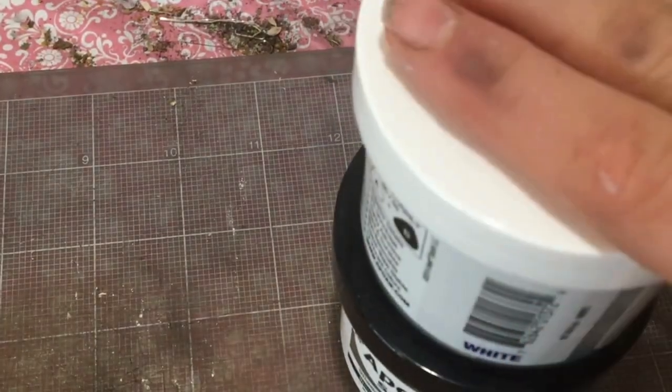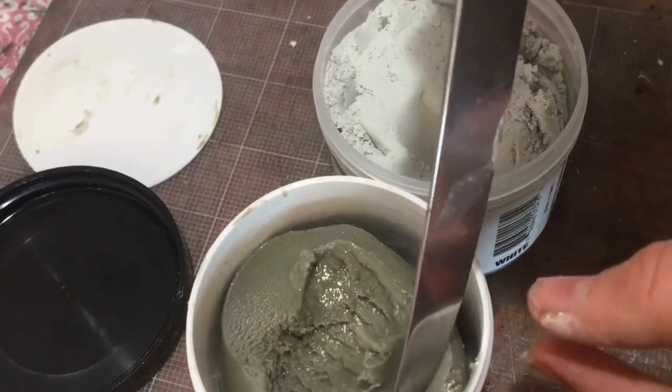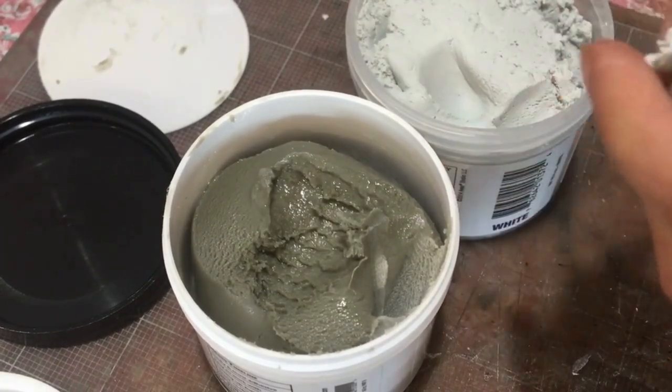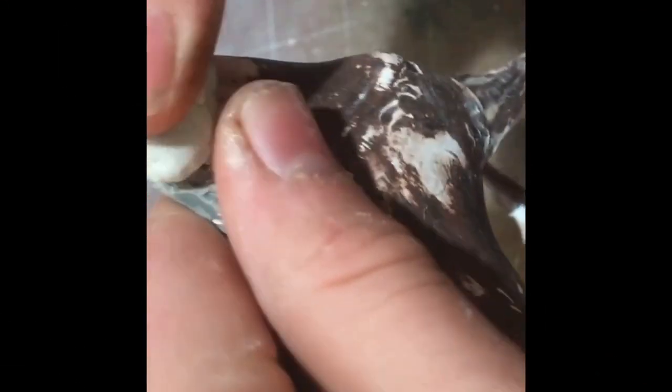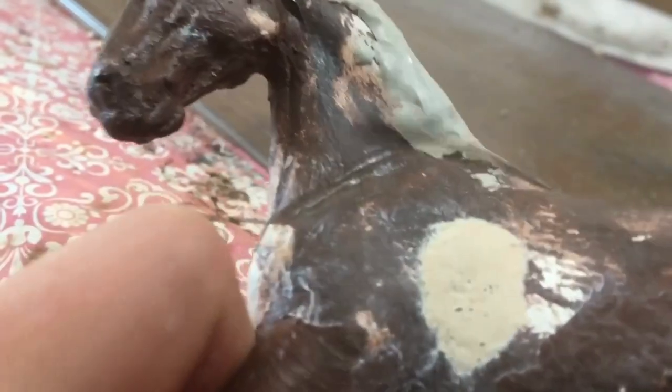I've never actually used epoxy before, but I know that you have to scoop out equal sized blobs of Type A and Type B from the labelled tubs. When you do that you then thoroughly mix them together and it's time to start sculpting. I lay the epoxy down on the top of the neck and use my fingers along with some silicone sculpting tools to refine the shape. Right now it looks like a blob and she looks even worse. What I like to do is dip the silicone tool in water and use it to sculpt the top of the neck.